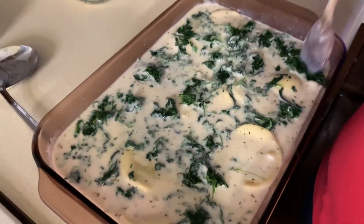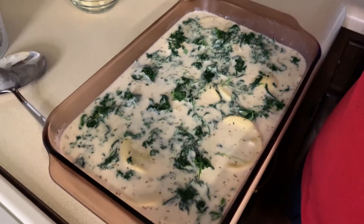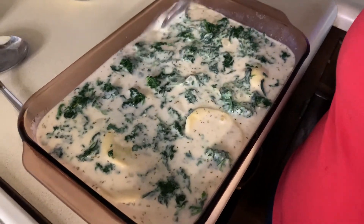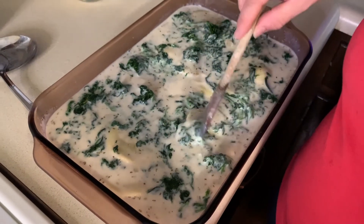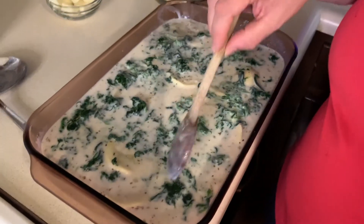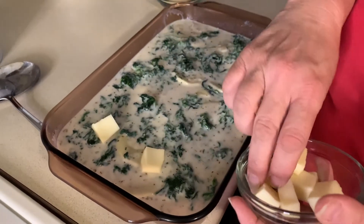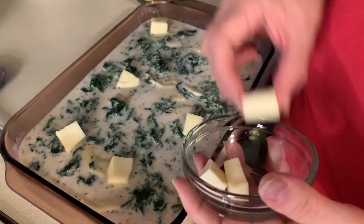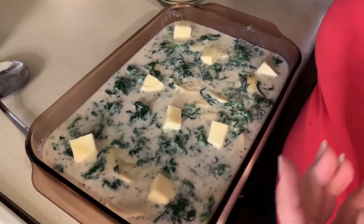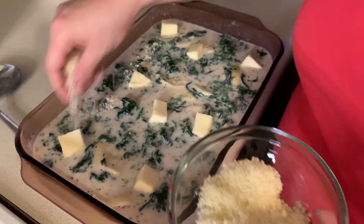The recipe also called for about two ounces of mozzarella, cubed. This is my first time trying this recipe so I'm following it as closely as possible other than the seasonings. In the future I'd probably use a bag of shredded mozzarella instead. I'll randomly place the cubed mozzarella in. Then you're also going to add parmesan cheese, which I'm sprinkling on top.